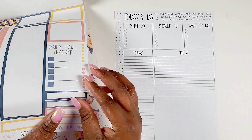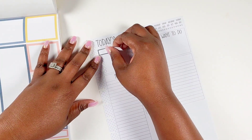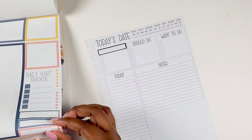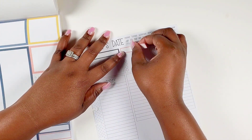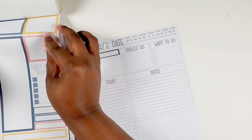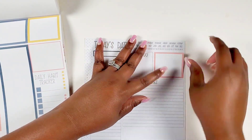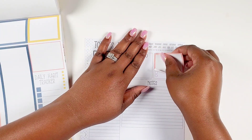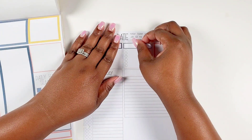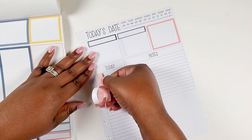I'm deciding to use these florals — they're so pretty and soft. I want to show how these actually fit in the boxes. I'm going to cover up the must-do list and the should-do list as well, making sure I get them straight because that's the key to fitting these stickers in. Then I used one of the boxes to cover up another section — I covered this one at the end so that the peachy tone wasn't too close to the other one.